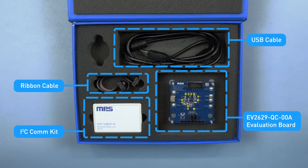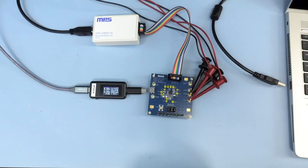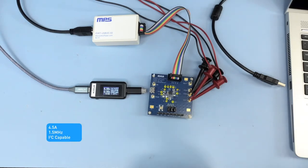Next, let's take a look at the features of the MP2629 and its graphic user interface. Some of the key features of the MP2629 is that it is a four and a half amp, 1.5 megahertz boost charger with I2C capabilities to read and write to certain registers.